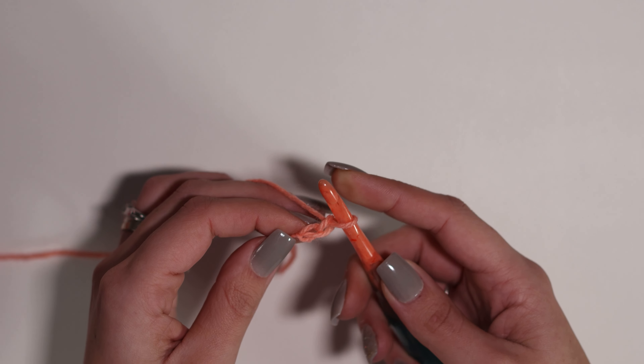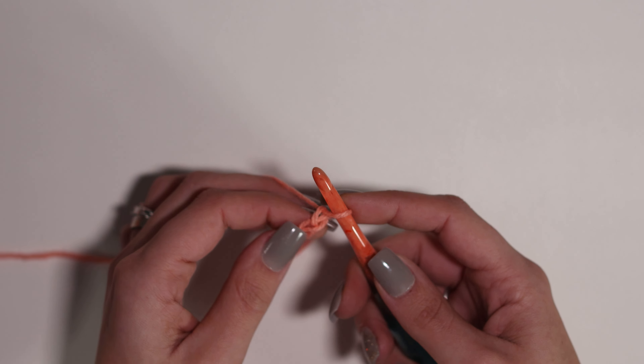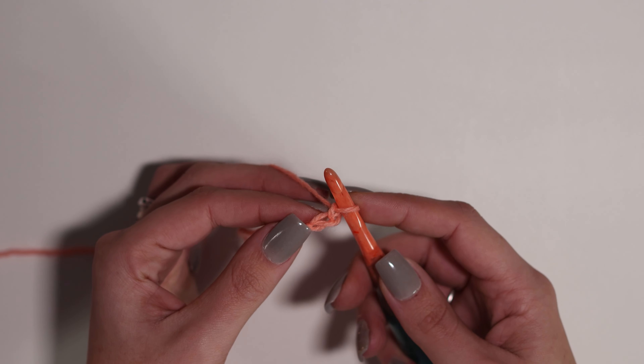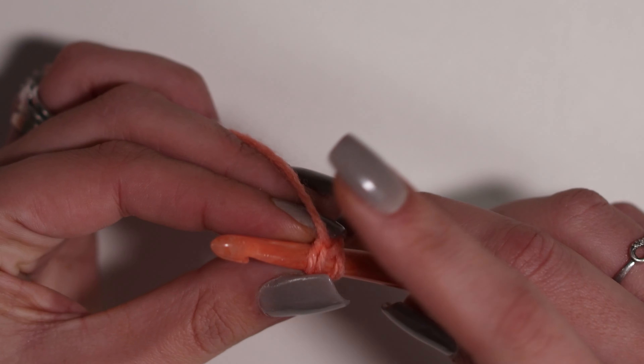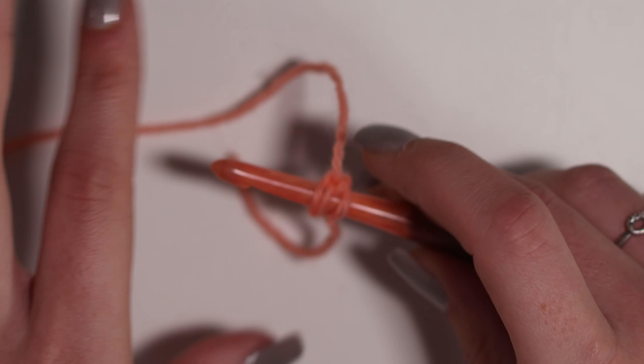To get started, as usual, you are going to need your handy dandy crochet hook. I recommend using a 5mm or, like I'm using today, a 6mm crochet hook, and your yarn. I'm currently using the Lion Brand Mandala, and we're just going to jump into it.